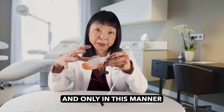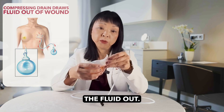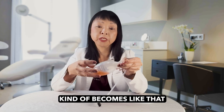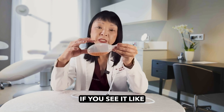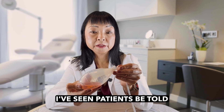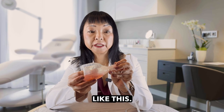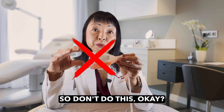Only in this manner is it giving what we call negative pressure and drawing the fluid out. When it fills up, it becomes poofed up like this. If you see it like this, it's no longer holding suction, and it's really important that you empty it and compress it again. I've seen patients told to charge the drain by pushing it in like this — this is not very effective, so don't do this.